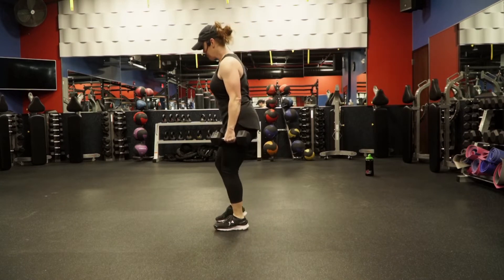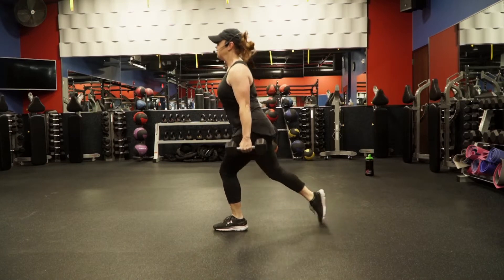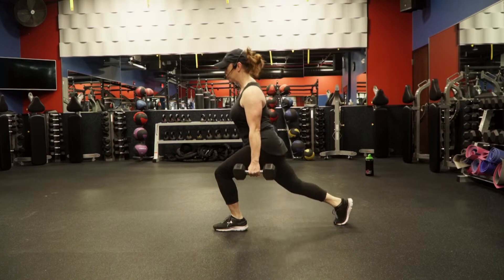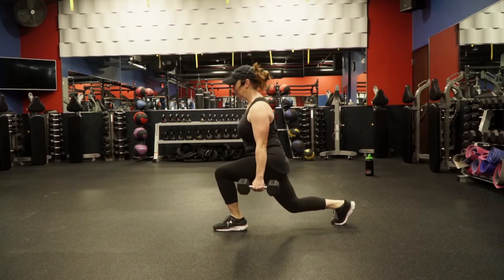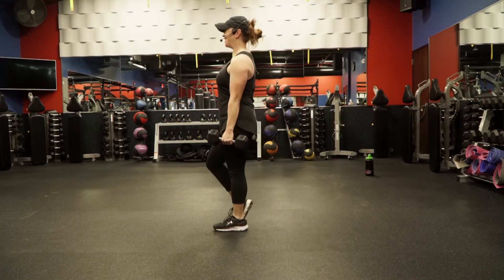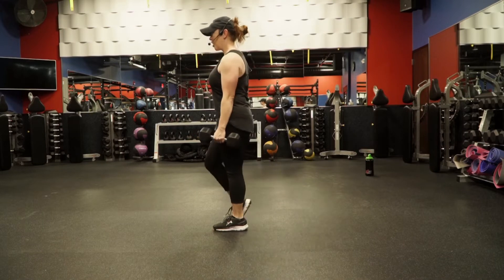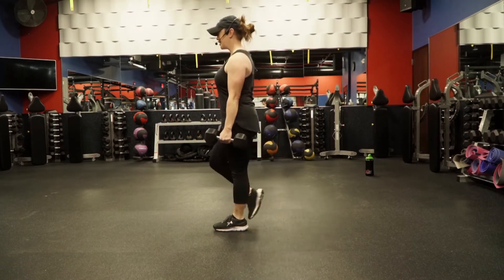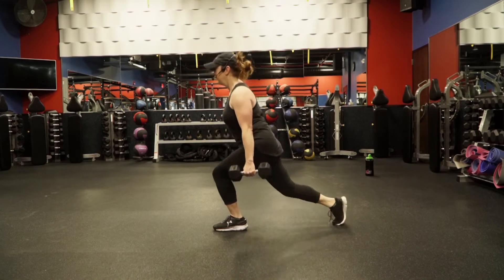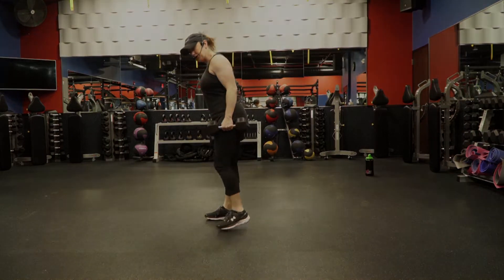Other side, same thing. Keep it nice and tight, you're tall, stacked right over those hips. You should be coming up. Walk it out a little bit.